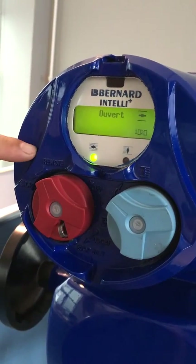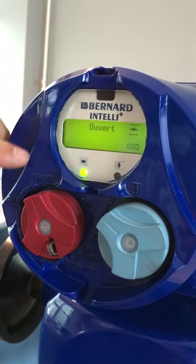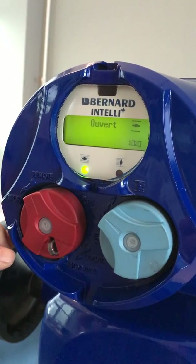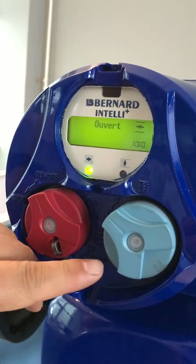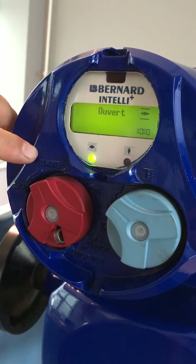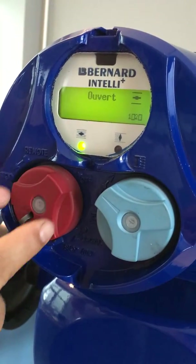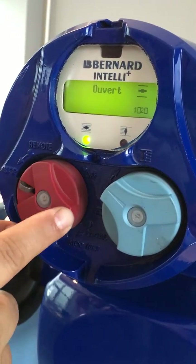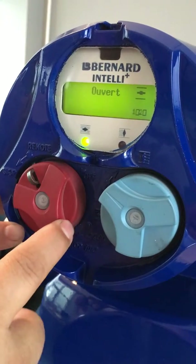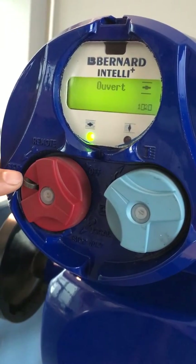This is the Bernard control actuator with the Intelli control board. We have two buttons: a red one and a blue one. For the red button, we have remote, stop, off, local, stop — and this is a lock.